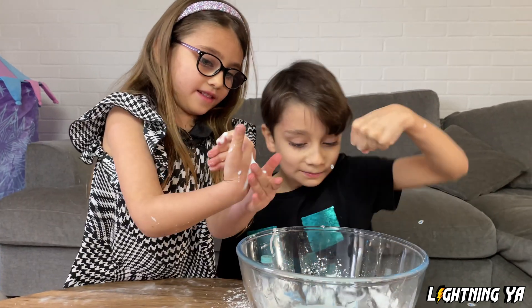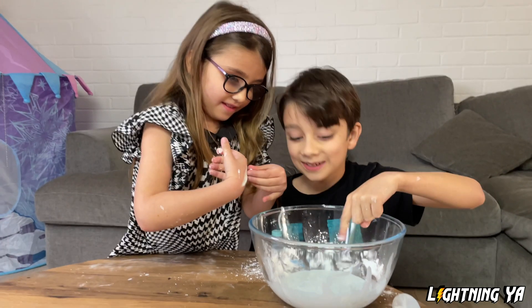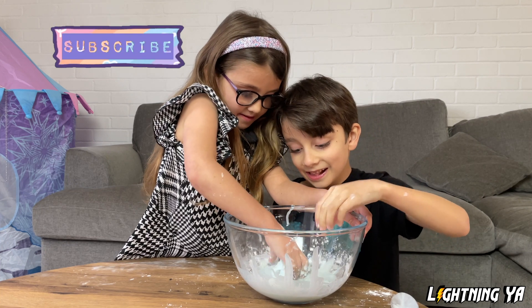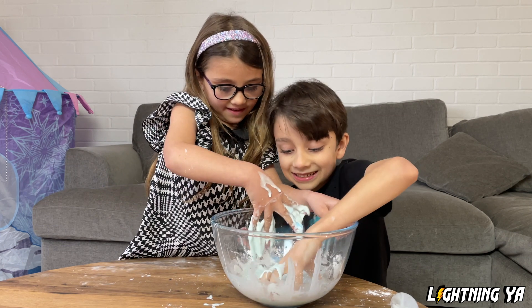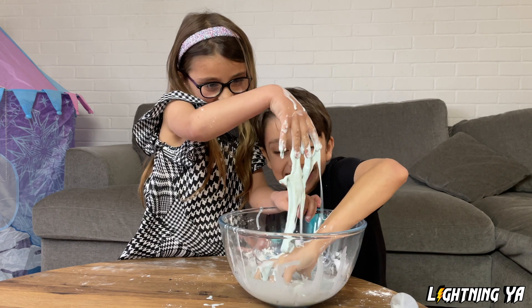Punch! Bad glue, bad glue, bad glue. You made me get it on my sister! Bad, bad, bad, bad. No, no, no. Try and pick it up. We'll try and pick it up very fast. This is so disgusting. Ew, get it off me!